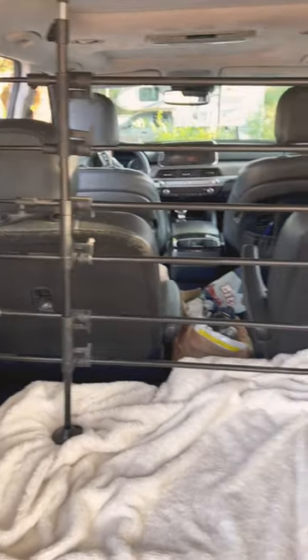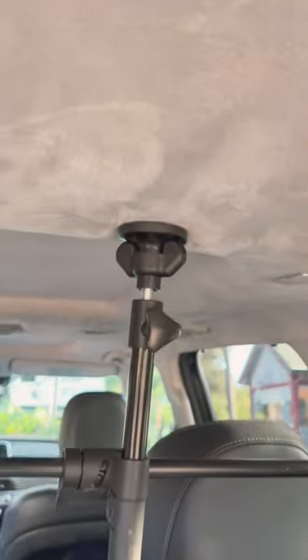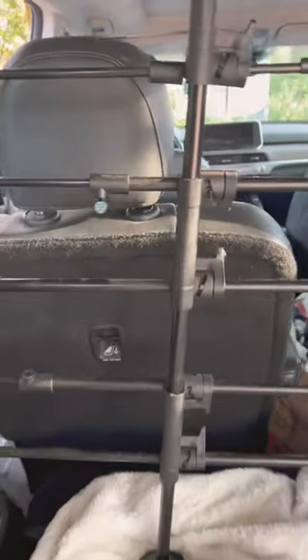This here is a metal dog barrier. I have had this for a little under a year when I got my yellow lab, and it has been a lifesaver. It is keeping my dog from chewing on all my stuff in my car, and she has a nice safe zone in the back.